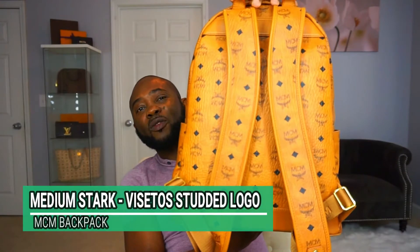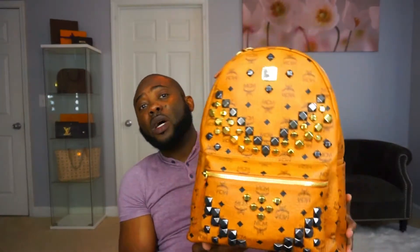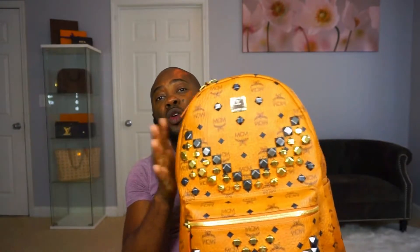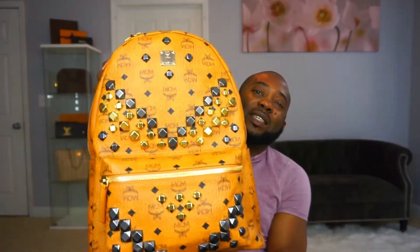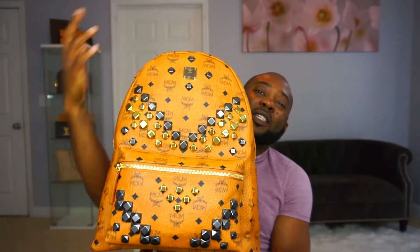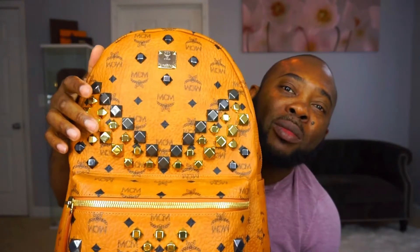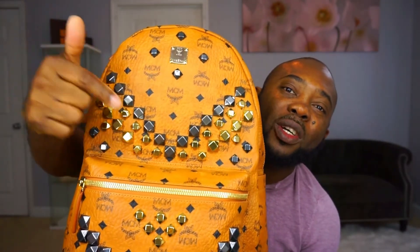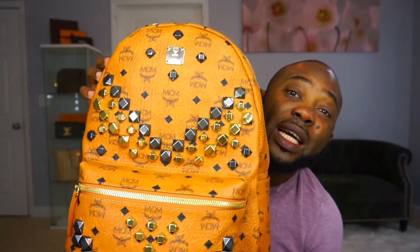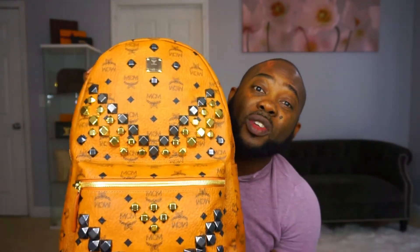Look at that — it is so stylish! I love the color. For me, the MCM traditional cognac is a winner. I don't think I can ever get this bag in another color — this is the color for me. And you look at the studs gleaming when the light shines on them, it's absolutely beautiful.